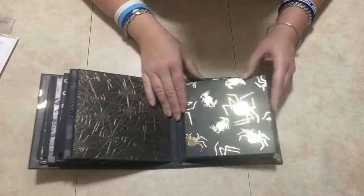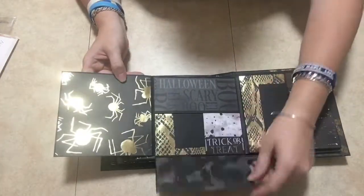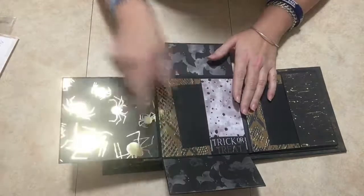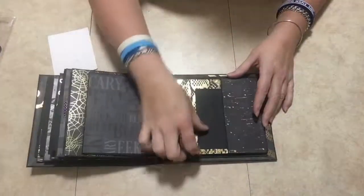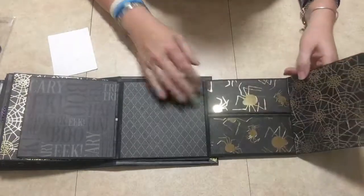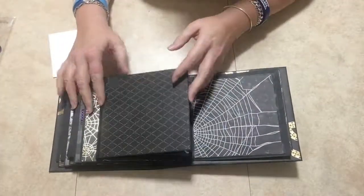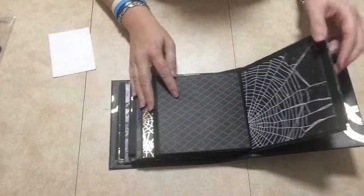I left this blank again, and this is the last page. It goes like this and then like this again, this goes down and this goes up. You have a little pocket here and a tuck spot here, so you can keep something in here and put a little picture right there. Then it just closes back up. This side is just a pocket. It opens up here, and then these open up like this — I just left it all blank.